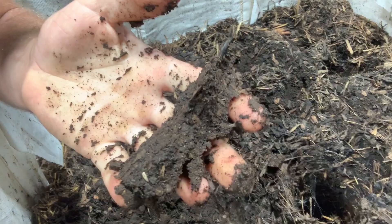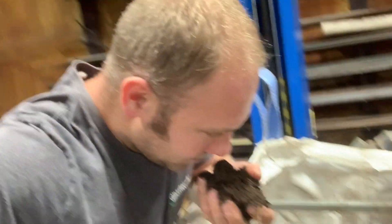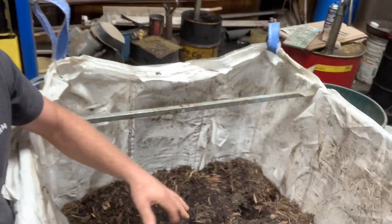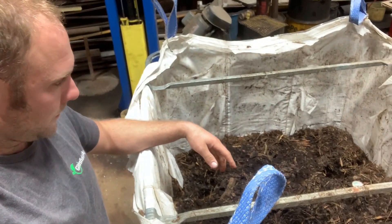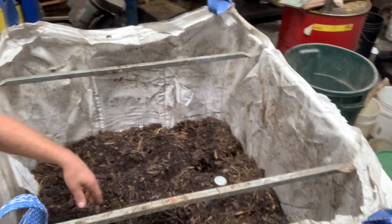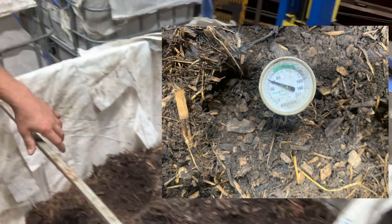You can make a ball with it — this stuff is really, really nice. It's got that beautiful earthy smell. Each one of these is probably going to be about 500 pounds or so. They've settled about two feet. We've got a thermometer in there and it's telling us they are just over 60 degrees.